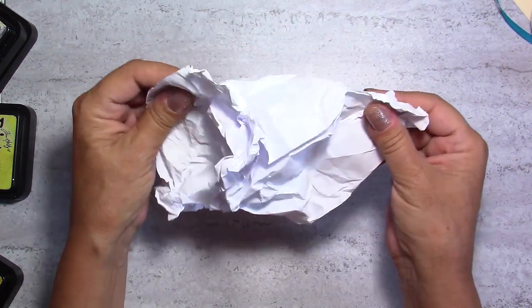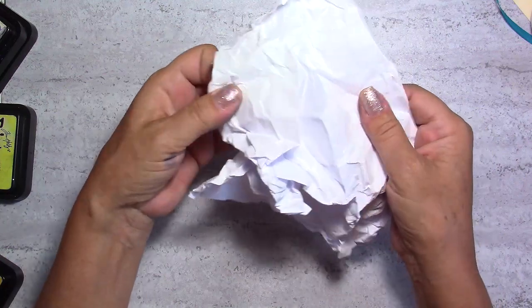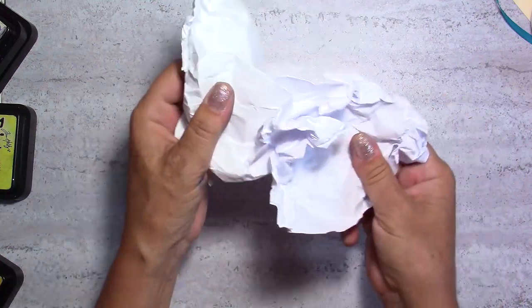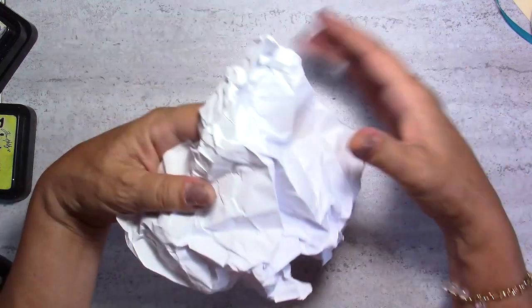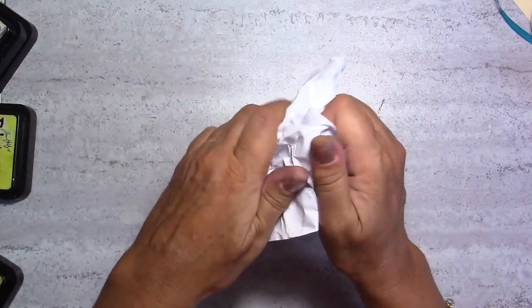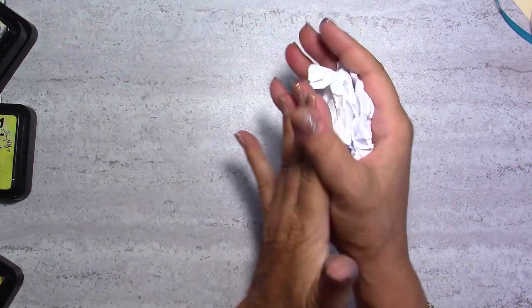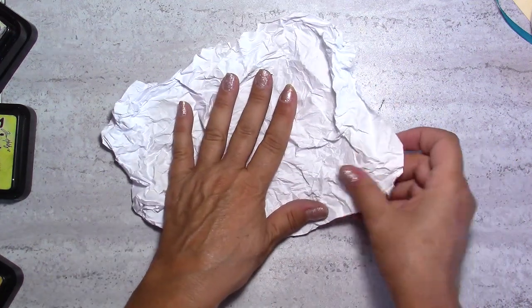To see what it looks like, open it slowly and be careful not to rip it apart. I can see already that I have big parts that are not wrinkled enough, so I'm going to open it a little bit more and scrunch it for another two to five minutes to make sure it's really nice. When you're happy with it, just open it and flatten it down.